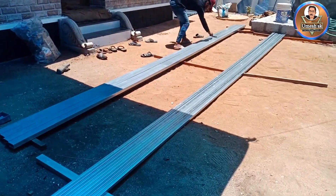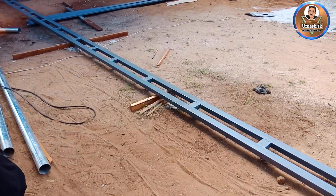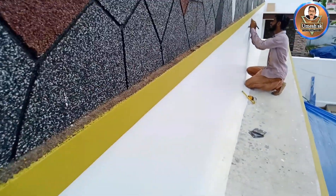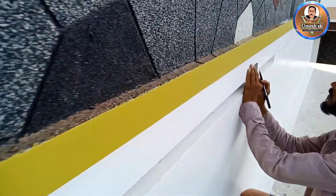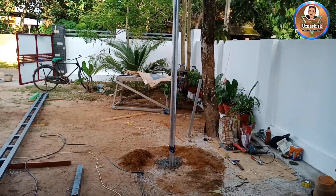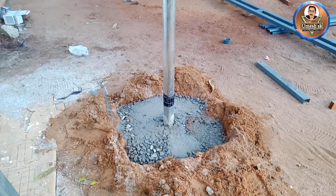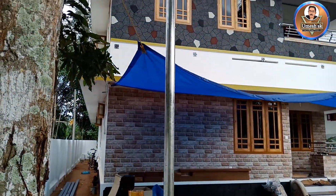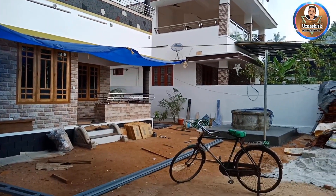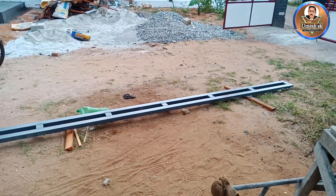There is a high beam. Now we are going to set it up. We are going to set the anchor board. We should be able to set it up. This high beam is the first top.